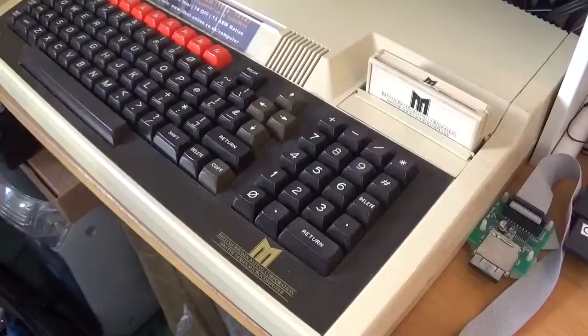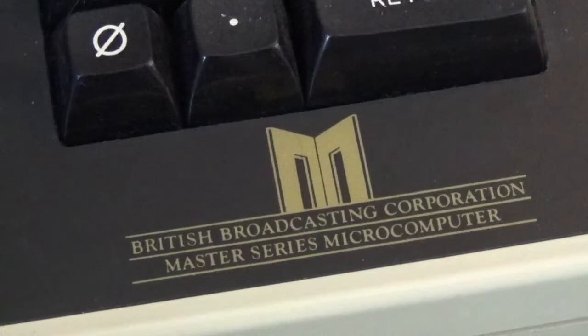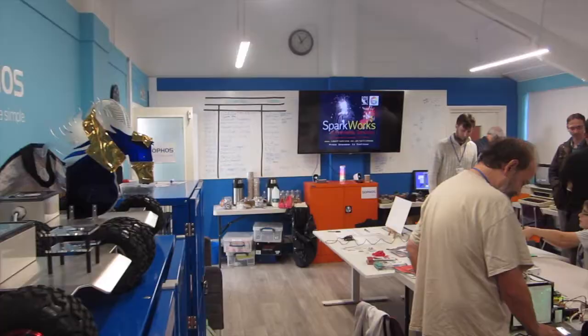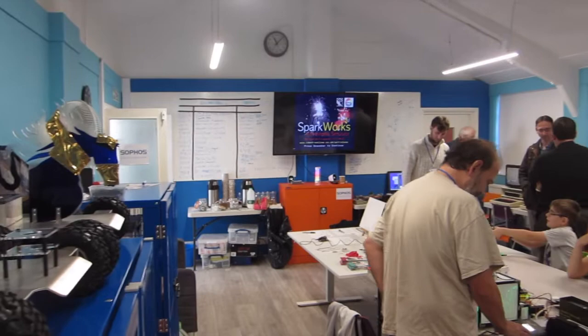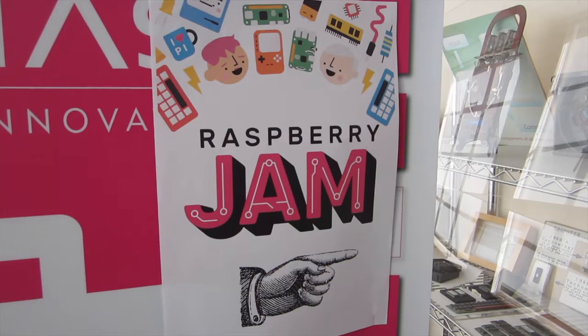Well, three years later, it's time to revisit the Co-Pros, and maybe give my slightly tired BBC Master 128 a little bit of a refurb and some TLC, especially as this weekend — that's July 20th, 2019 — I want to take this computer out to Bletchley Park and the Milton Keynes Raspberry Pi Jam. So in today's video, we're going to look at doing a bit of TLC work with the BBC Master 128, and I'm going to fit it with an internal version of the Pi Tube Direct board, as there's now a number of manufacturers who have designed and produced these boards for the BBC Micro range.